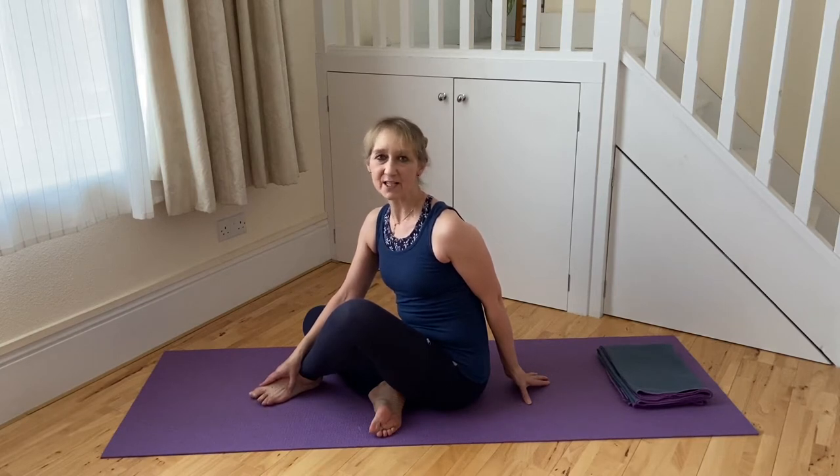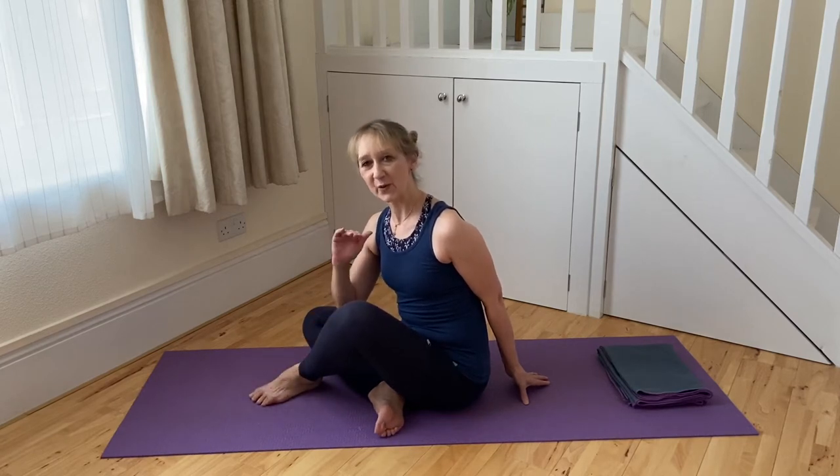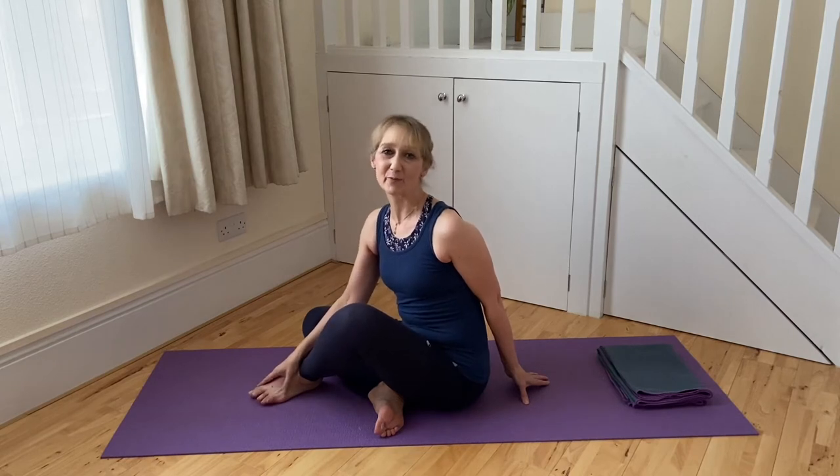The single leg stretch exercise is in many respects a compound exercise. It's made up of the head hold with integrated abdominal strength, the knee float or knee fold exercise, and also the leg press or leg stretch part of the movement.